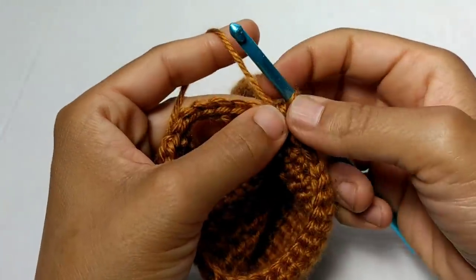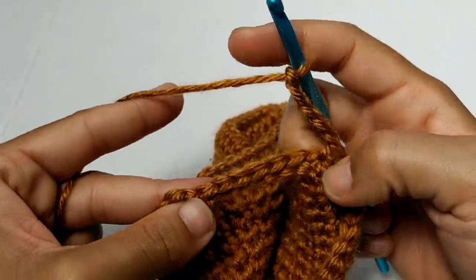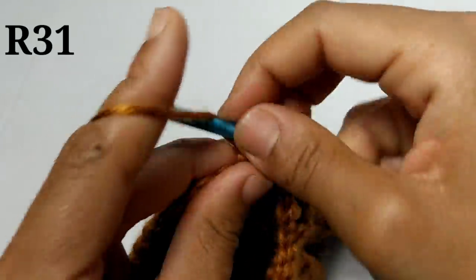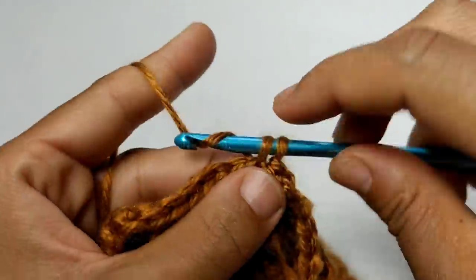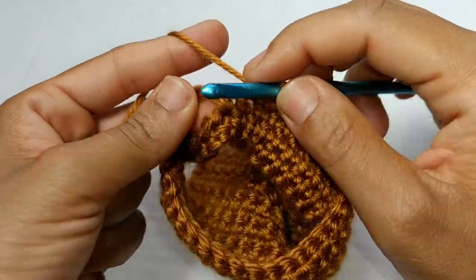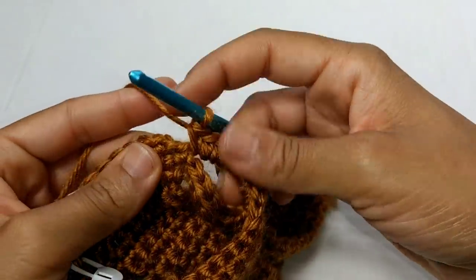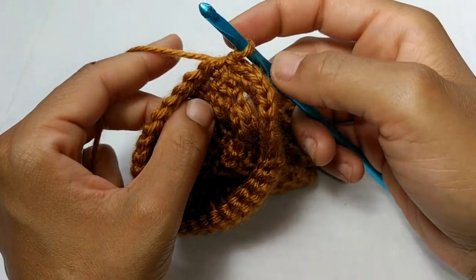We've completed those 26 single crochets. Next we're going to chain five, then skip five stitches and single crochet into that last stitch. For your next row, we're just going to slip stitch to join into that very first single crochet. Chain one. You're going to single crochet into the next 25 stitches. Pause your video here and continue placing one single crochet into the next 25 stitches. We've completed those 25 single crochets. We're going to skip the next single crochet and place nine single crochets into the chain five space. Pause your video here and continue placing nine single crochets. We've completed those nine single crochets. We're going to skip that last single crochet and slip stitch to join into that very first single crochet. At the end of this row, you should have a total of 34 stitches.